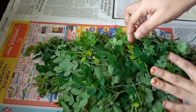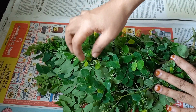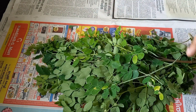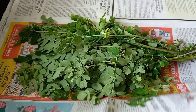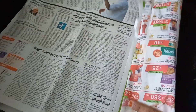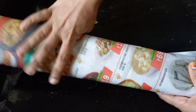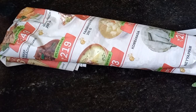Now we need to clean it. We are going to cut it into a small piece of paper and cut it into a small piece of paper.